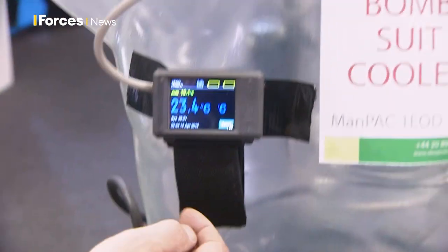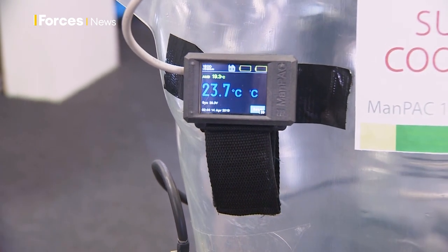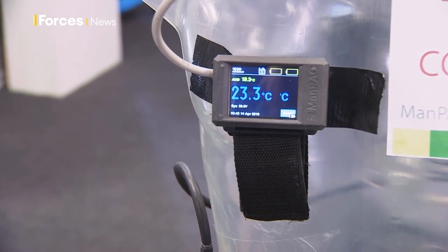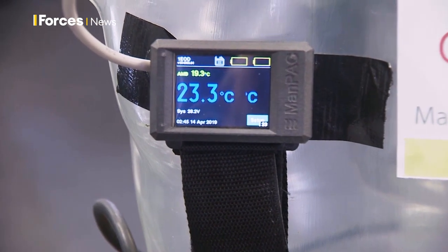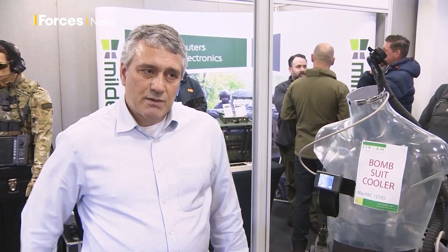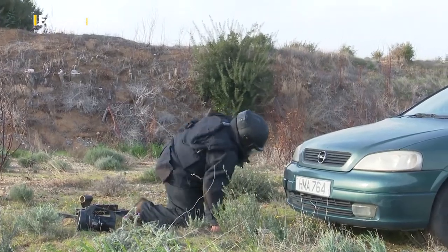This is the wrist controller, which is a touch screen. You can pull up your battery life and other details, but it's intended to be very simple for the user — they can straight away see everything's not red, it's all good to go. As simple as you clip the device on, battery on the other side, hose into the back, hose onto the helmet — it takes about 30 seconds to clip together.